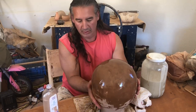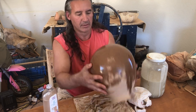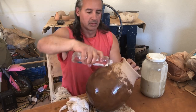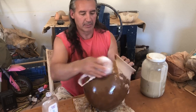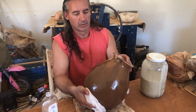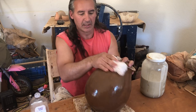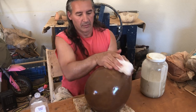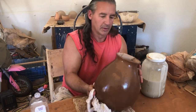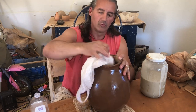You can apply two coats if you need. I usually let one coat dry and then come back and apply another coat. You can use a plastic bag or your hands — just let it soak in and let it dry. Depending on the porosity of the clay, it can take just a few minutes or 45 minutes to an hour to soak in.